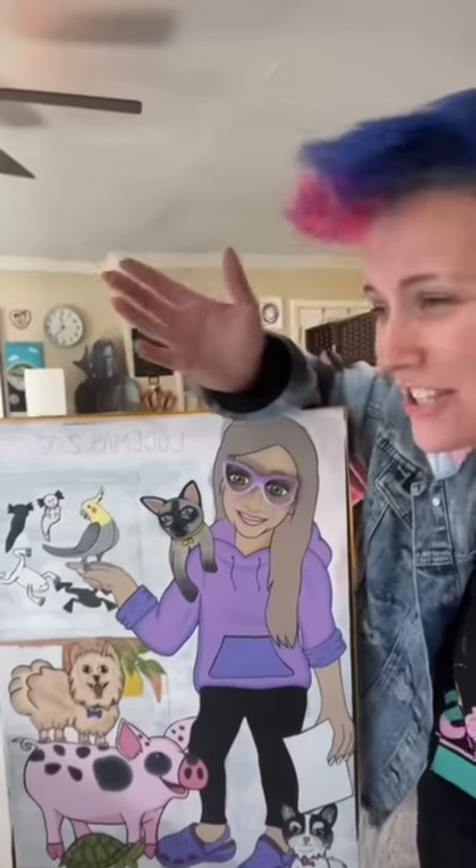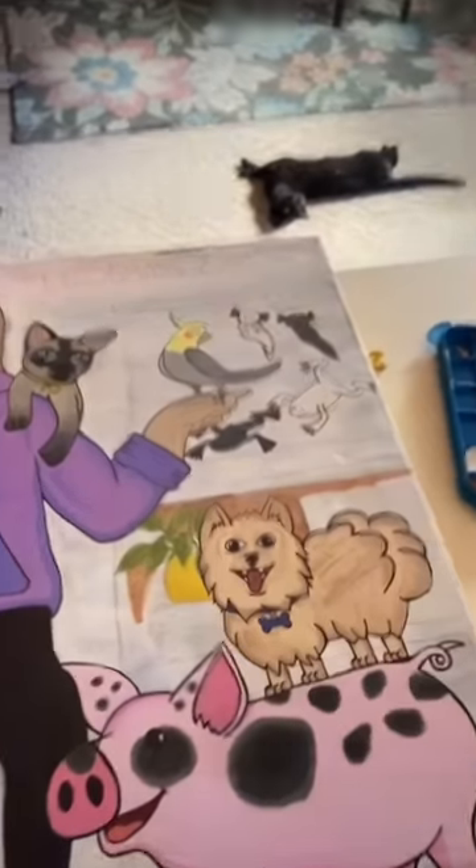Well, welcome back to part 11 of Changing This Canvas for My Mom. Is this the last? I think it might be. Let's continue where we left off.